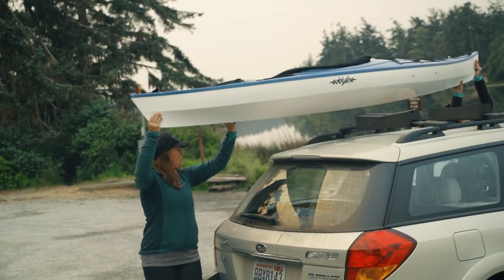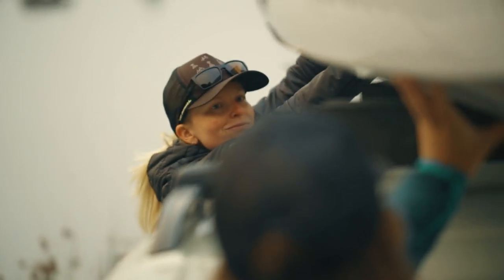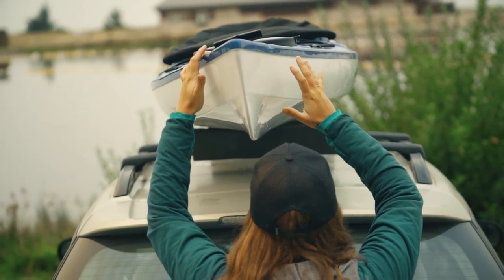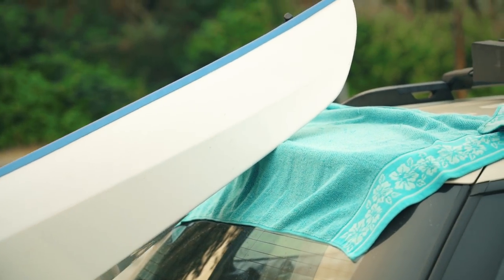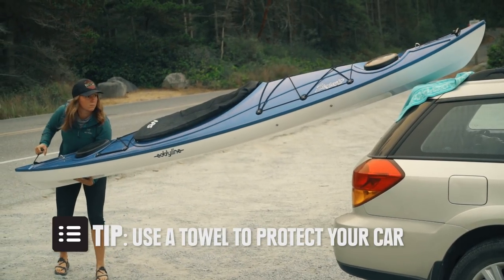Once you've got your rack prepared, grab a friend and lift your kayak into place. Make sure the boat is centered over the rack and on the pads. If you're going solo, lift the bow of the kayak onto the back of the car, then lift the kayak from the stern and slide it into place.